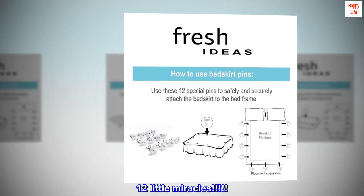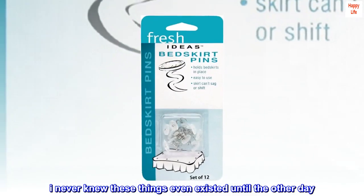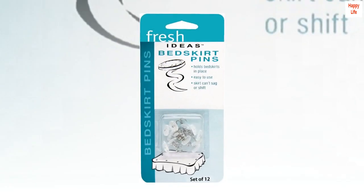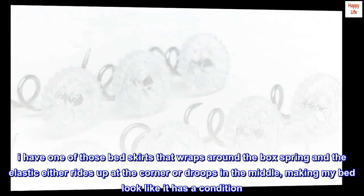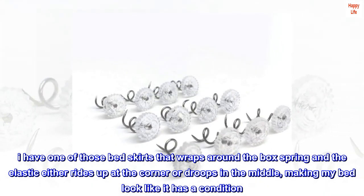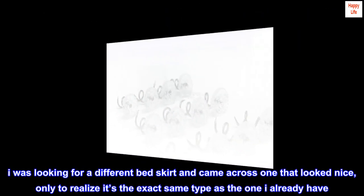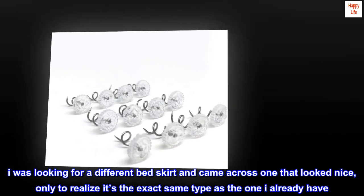Top review from the United States: '12 little miracles — I never knew these things even existed until the other day. I have one of those bed skirts that wraps around the box spring and the elastic either rides up at the corner or droops in the middle, making my bed look like it has a condition. I was looking for a different bed skirt and came across one that looked nice, only to realize it's the exact same type as the one I already have.'